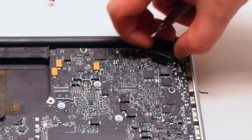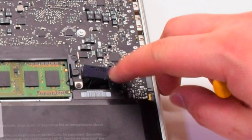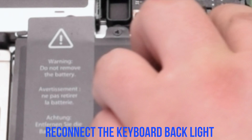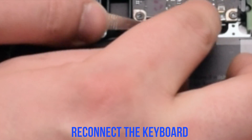Reconnect the LVDS cable — make sure to lock it — and reconnect the battery light indicator. Reconnect the backlight for the keyboard, making sure the latch lever is up; put the cable in and put down the lever.